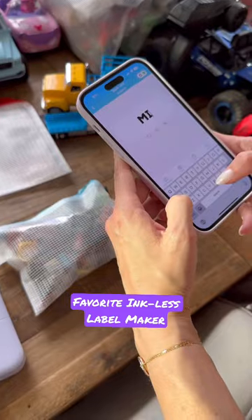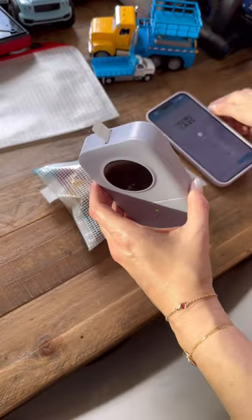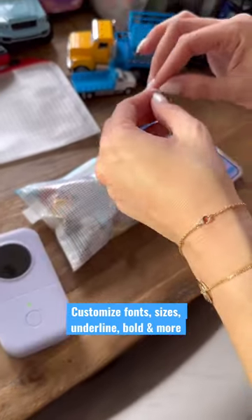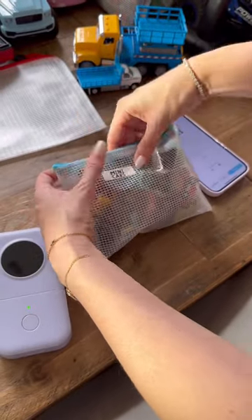This label maker will never run out of ink because it doesn't need any. It works with thermal technology, connects to an app on your phone, and you can customize everything from fonts to sizes, underline, even make it bold. You print it right then and there and it comes out perfectly smooth.